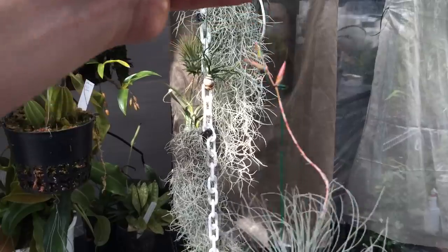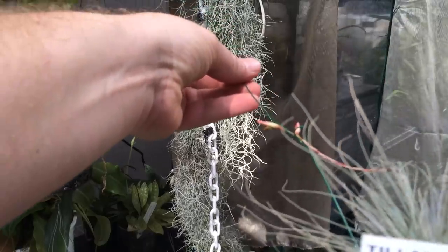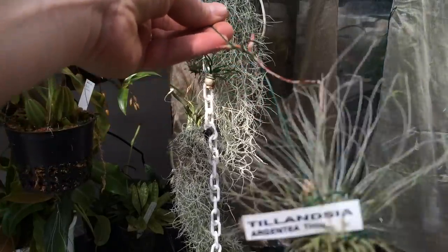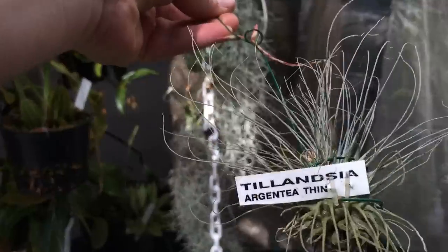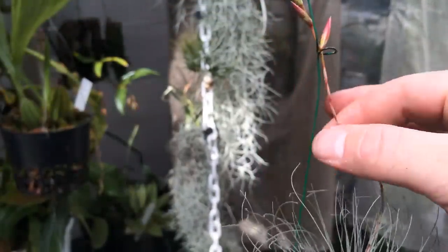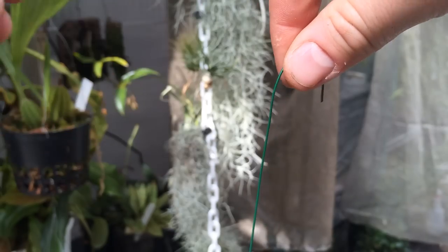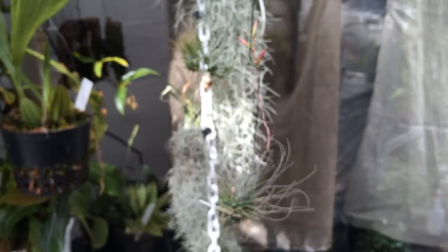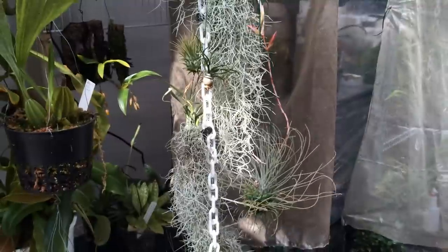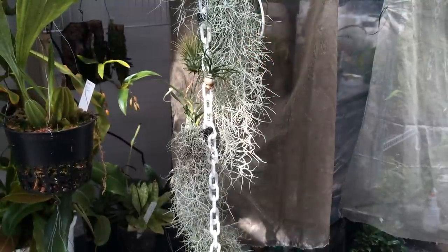This one is in spike as well — this is a Tillandsia argentea. I did the same with the floral wire, but look how I actually trained the spike around it, so the spike is nice and stable and hangs just like so. A good little hanging air plant. Can't wait for it to be in bloom.